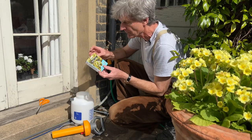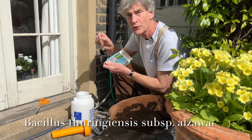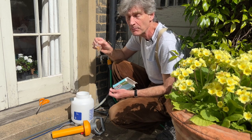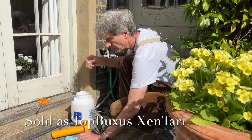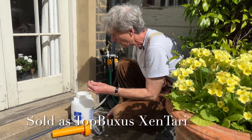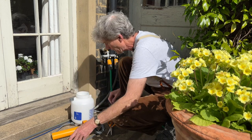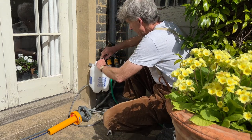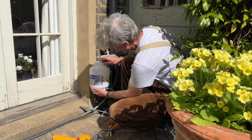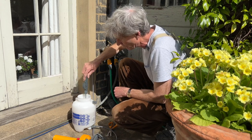This box contains little sachets of a biological bacterial control for box tree moth caterpillars. All you need to do is snip the top off, put it in a pressure sprayer, add about three litres of water, and mix it up a bit — it dissolves quite easily.